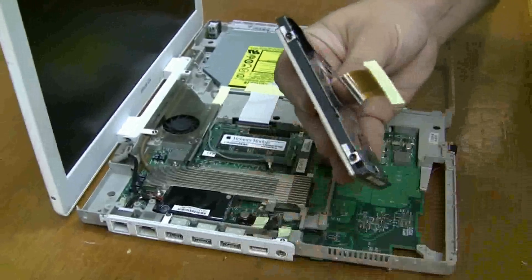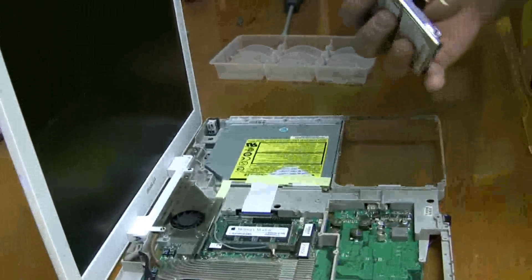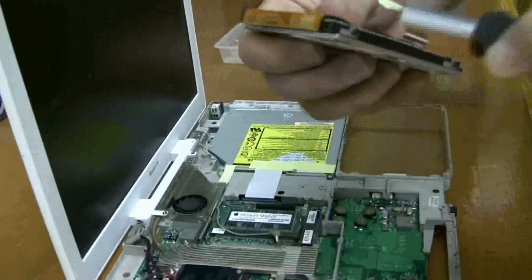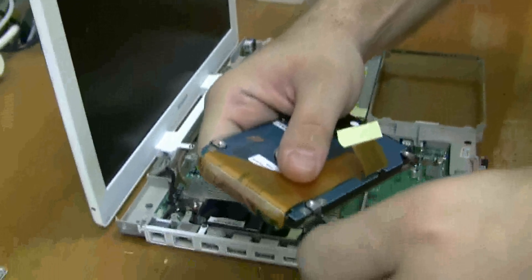Now take this other one off. Here's where the little Torx screws are, and you can just grab ahold of them with little pliers, or unscrew it the easy way.